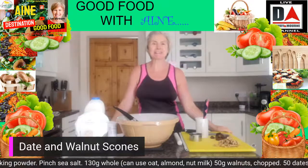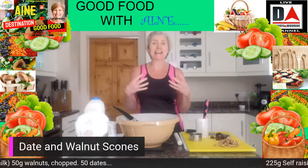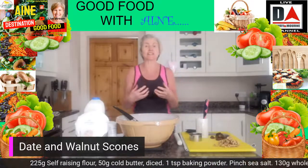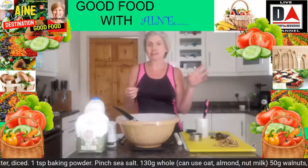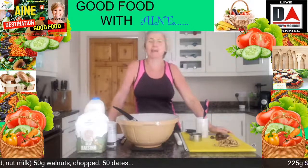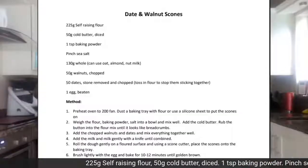Hi everyone and welcome along to your private cook along here. I'm from Good Food Nutrition and today I'm going to show you a nice little weekend recipe. We've been doing a lot of meal and dinner dishes recently so I thought we'd change it up a little bit. The weather's not so great outside, so probably a lot of you are indoors, pottering around the house or sitting having an afternoon cup of tea. With that in mind, I thought today we would do a really nice baked dish.